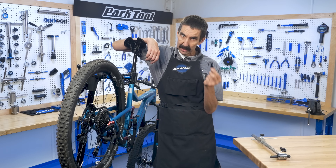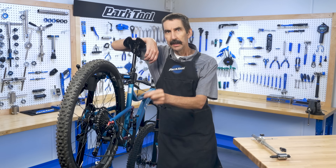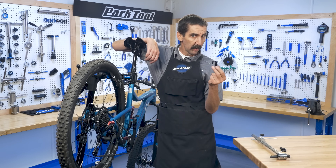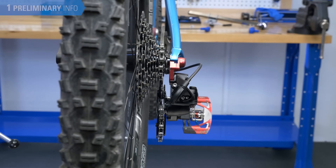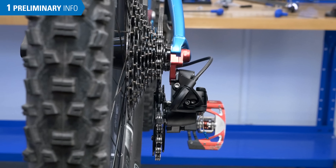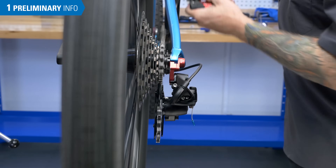This small piece of metal is the attachment point between the bike and the derailleur. If it comes out of alignment, it typically can be re-bent into position. When the derailleur hanger is straight, it ensures proper derailleur to cog alignment, which is the first step towards proper shifting.